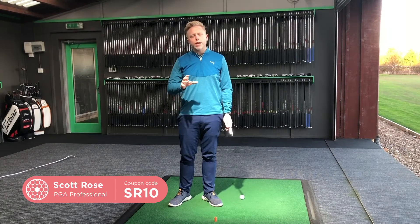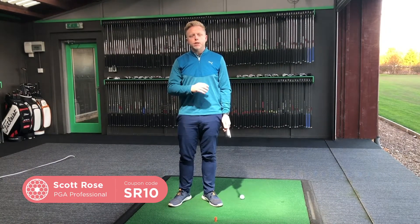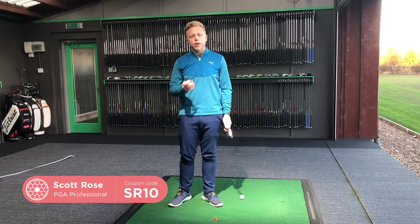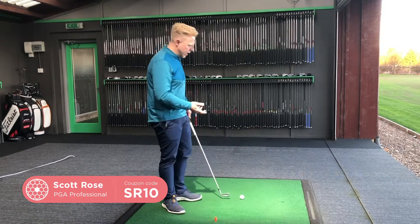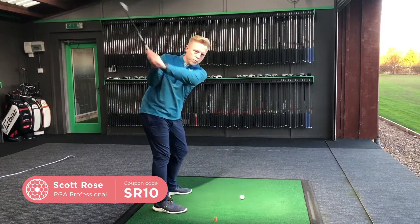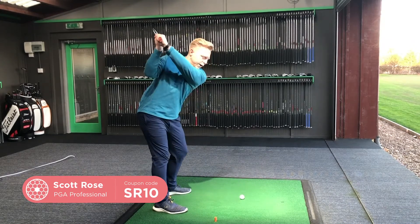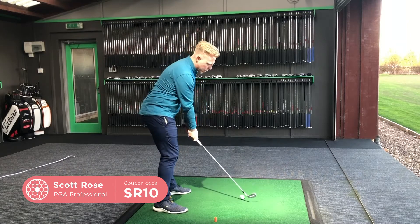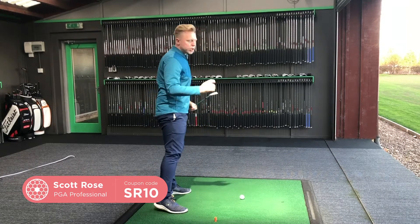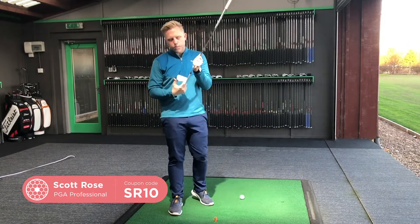The shank is easily the most destructive shot in golf. It happens to us at any level and unfortunately at any time. There are two different ways in which we can hit a shank: the club can drop too much from the inside, or from the top of the swing the club can travel too much over the top. The club path becomes too much out to in, and the contact point moves away from the sweet spot and comes closer to the hosel.